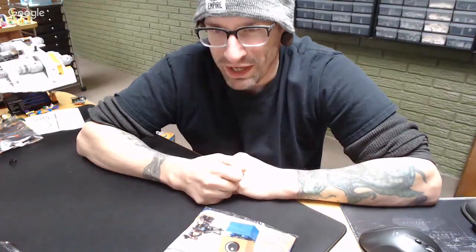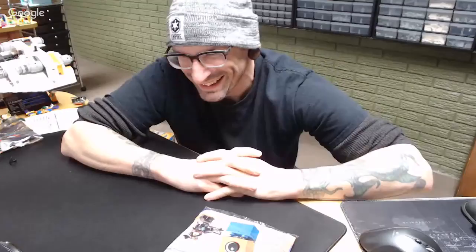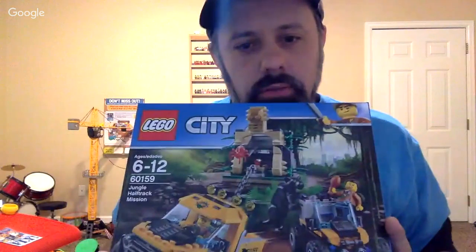Welcome to the Brick Bender Brick Pasta show! How are you doing today? Pretty good — we had an early morning, somebody couldn't sleep. My oldest has his first day back to kindergarten, he usually has pretty challenging days. Today I'm going to work on set 60159, and we're going to part some of it out to finish up my mock for Alabama.